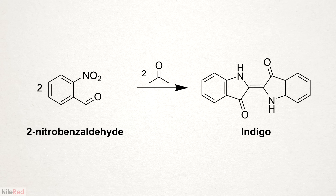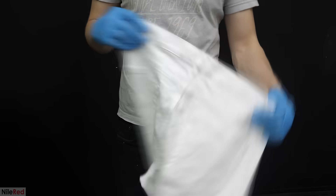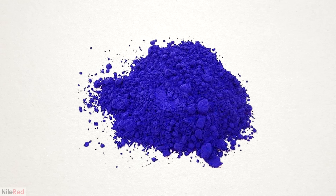I'm going to be doing the easier method developed by Bayer. Then I'll use the indigo that I make to dye some socks and a pair of jeans. I'm also going to keep some of the indigo so that I can make indigo carmine. Unlike regular indigo, indigo carmine is water soluble, and it's commonly used as a food colorant.